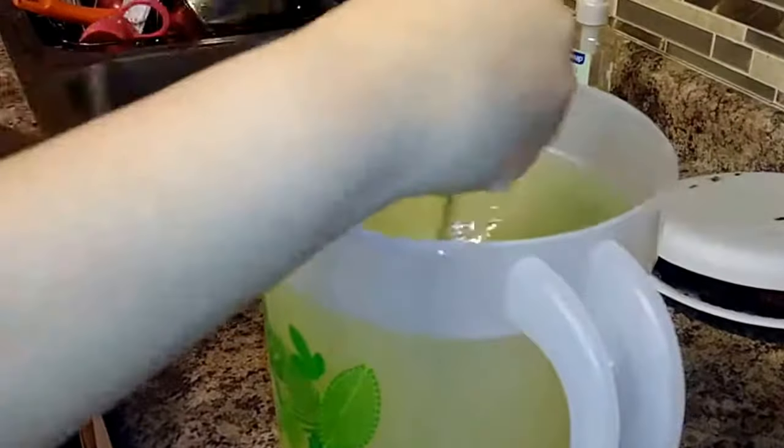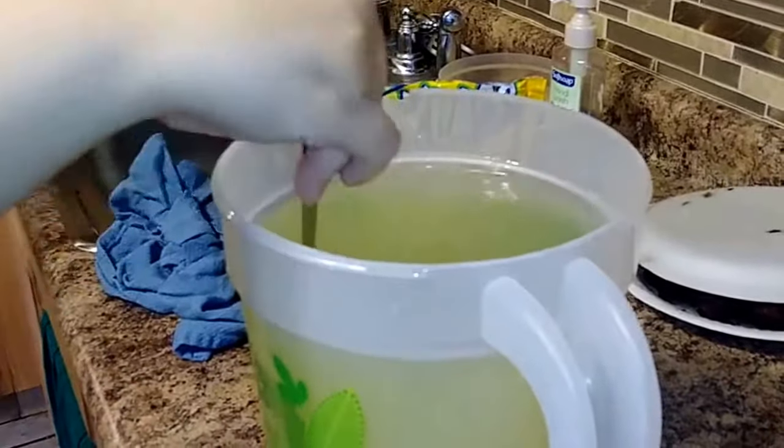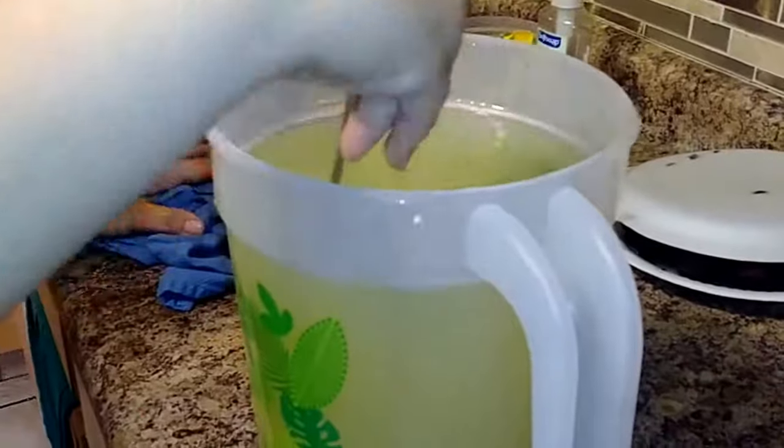How much did you put in from the package? Half of it. So she just put half of that package in, and now she's just mixing it up.